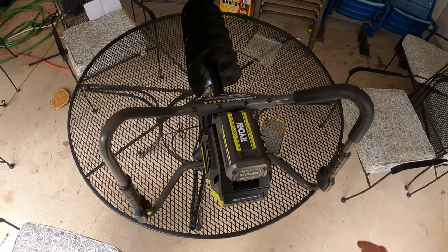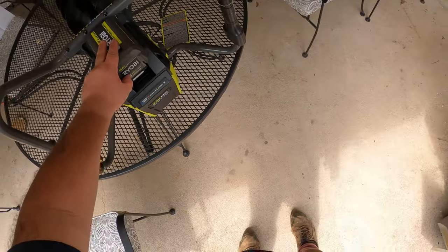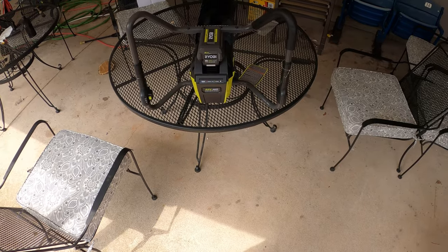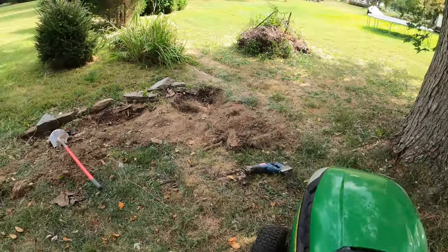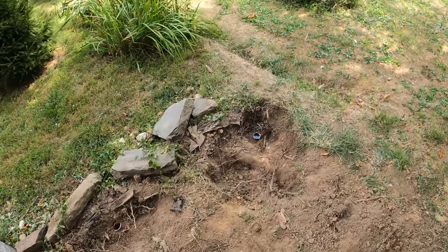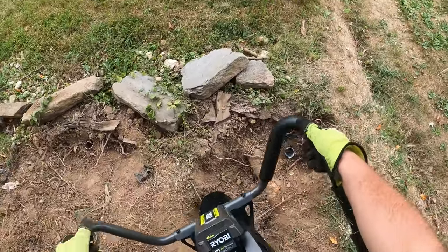I can see why they're offering a free rapid charger — it took close to two hours to get this thing fully charged. It does have a power meter to let you know what's going on. Let's put this in the John Deere, take it out back, and test our first hole with the auger to see if it can save us some time putting in fence posts.